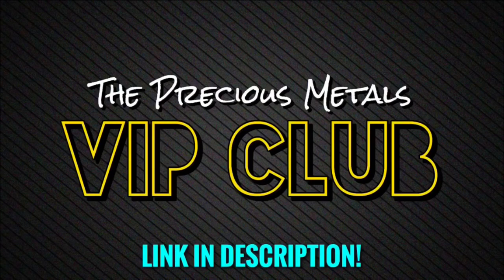So this right here, such a beautiful, beautiful Silver Aztec Calendar 5-ounce round that not only I've been wanting for a really long time, but I got it for about half the price.